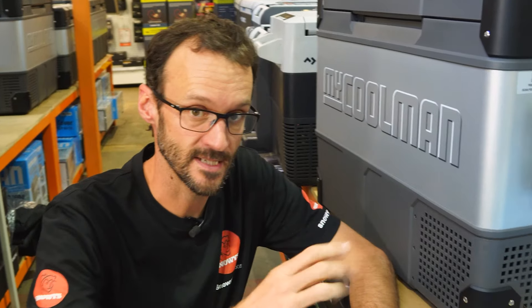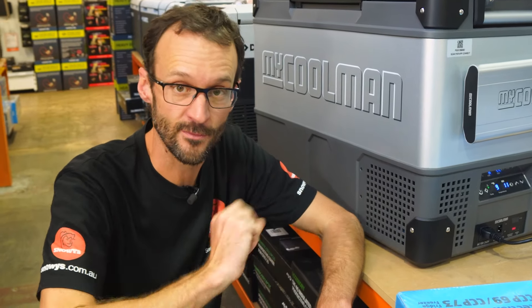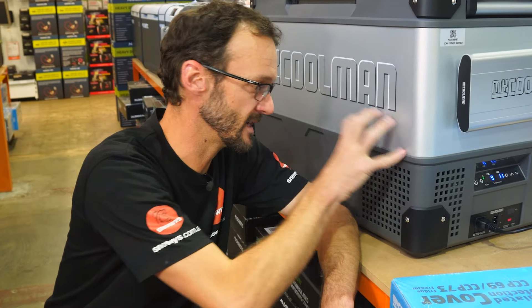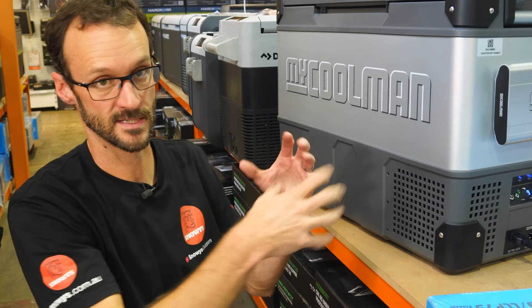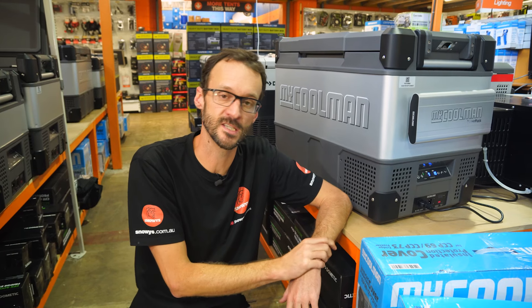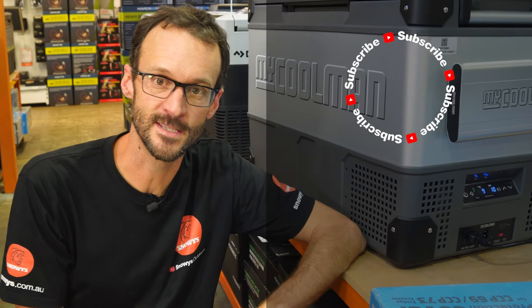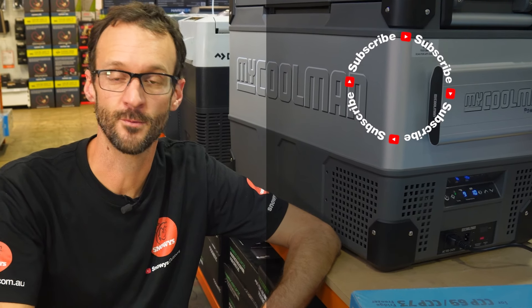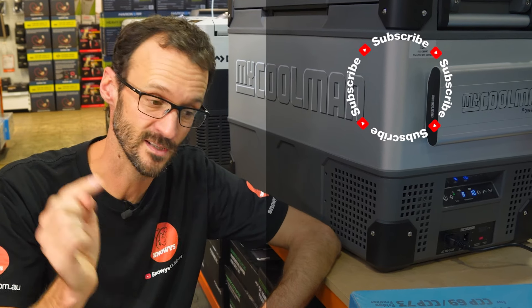That is the Mykorma CCP69 dual-zone fridge — perfect for family camping. If you've got the space to store it, it's efficient and has a really neat design that makes it easy to store in a vehicle, caravan, trailer, or wherever you want to put it. Check it out online at snowys.com.au where you'll find it at their lowest prices every day. If you have any questions, let us know down in the comments below, subscribe to the channel, and check out some other Mykorma fridges.